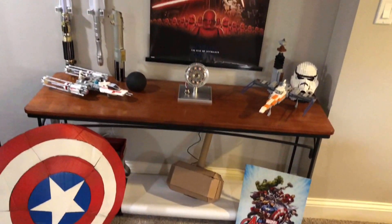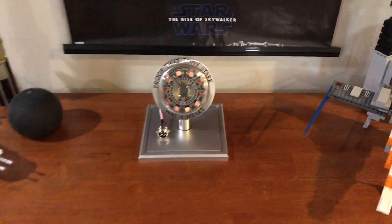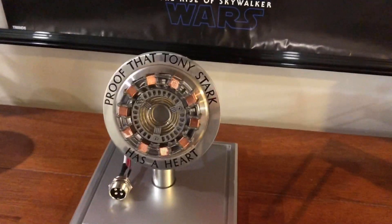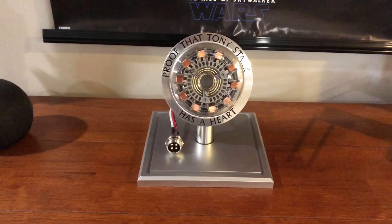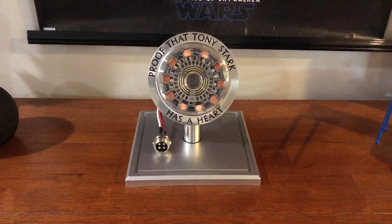I'm gonna plug this in somewhere. This is the place where it's gonna go — it is there right now. There she is — lower the camera, move it — there she is. Beautiful, beautiful. I gotta plug it in.